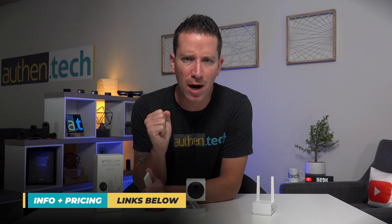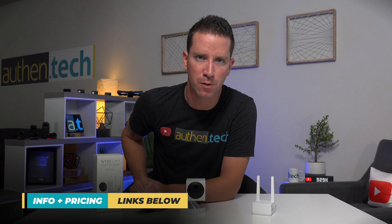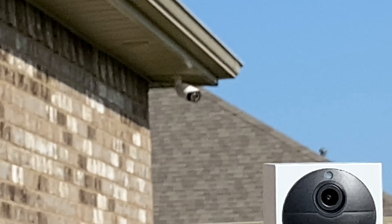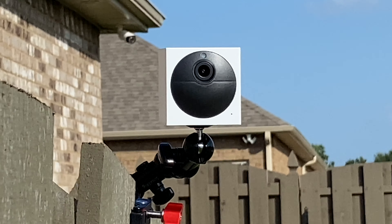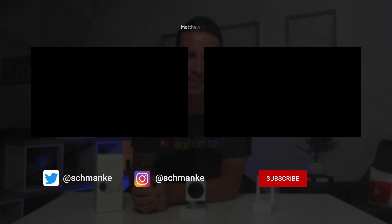In my opinion, Wyze Outdoor is a fantastic budget-friendly option for home security, but healthy expectations need to be set. I admit I'm a bit of a security camera snob — I like 4K or higher resolution, PoE, NVR, 24/7 recording. However, when my friends and family are looking for a much simpler and cheaper option, I usually point them in the direction of Wyze. Let me know what you guys think or drop any questions down below — I'll try my best to respond and I'll see you guys next time.